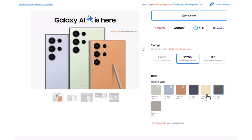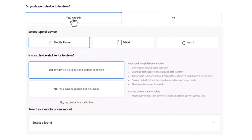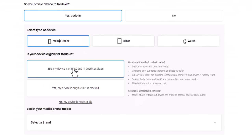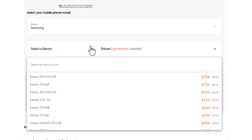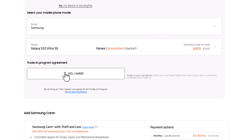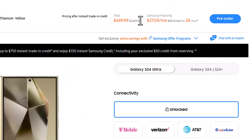Scrolling down, let's pick a color — say yellow titanium. I'll select yes, I have a trade-in, it's a mobile smartphone, and my device is eligible. You do have the option to trade in a cracked smartphone, though that will be slightly lower value. Selecting Samsung as the brand and choosing the Samsung Galaxy S22 Ultra, you'll get $650 instant credit. After agreeing and declining Samsung Care Plus, you can see the price with trade-in is now $650.